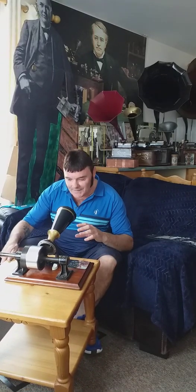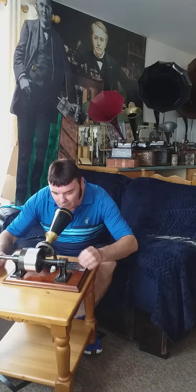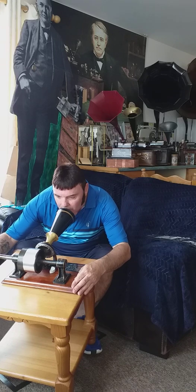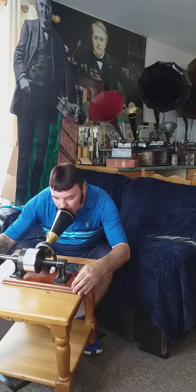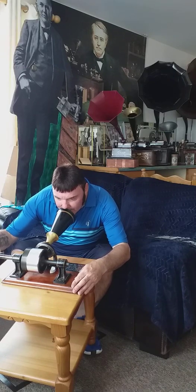Just raise it up. Hello, hello, hello! Mary had a little lamb.